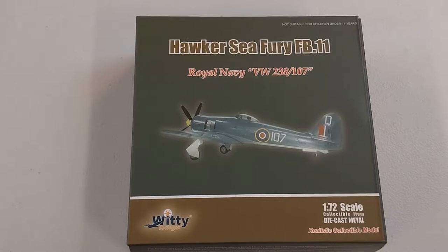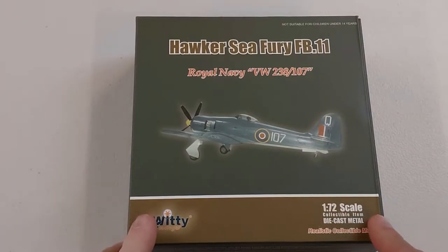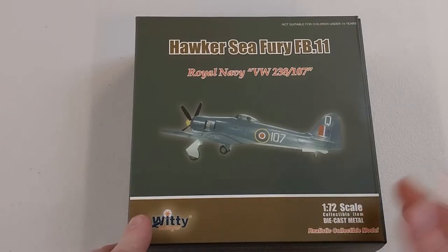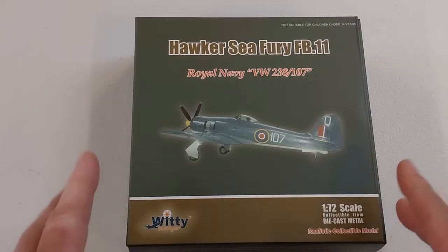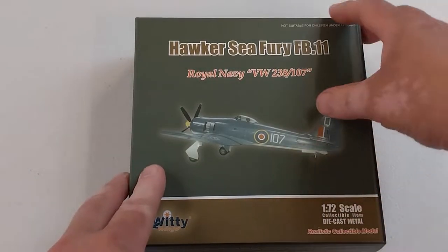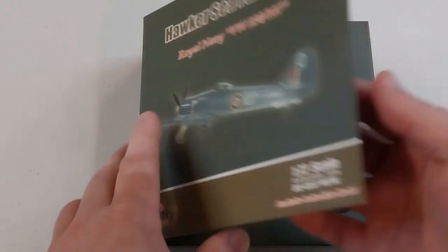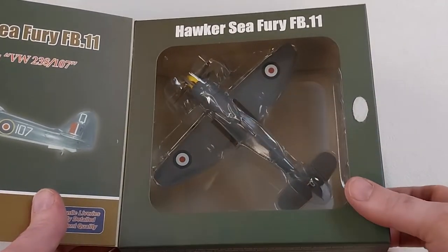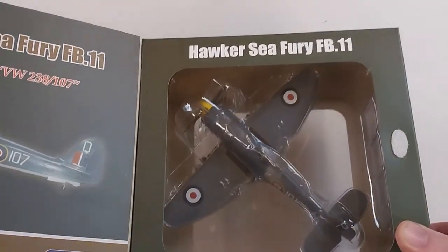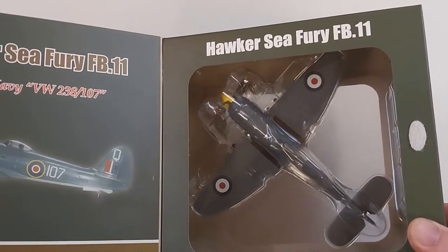Hey there, welcome to another Heavy Metal Diecast video. Today's bad boy is the Hawker Sea Fury FB11. This was a naval fighter bomber developed during World War II by the British company Hawker Aircraft. It was to be one of the fastest piston engine aircraft to be built, but failed to enter service before the end of World War II, unfortunately for the English.